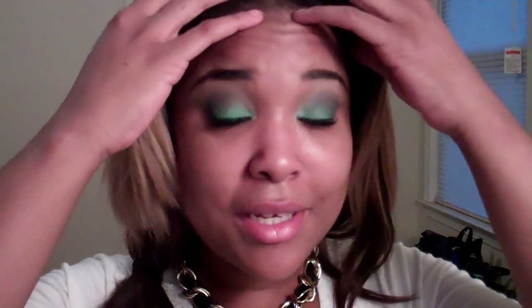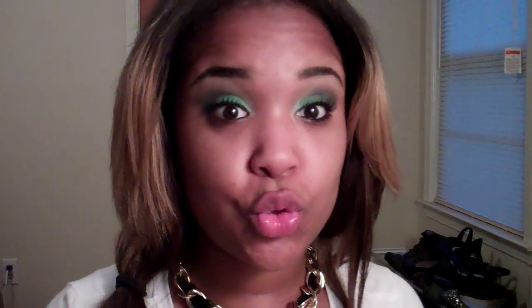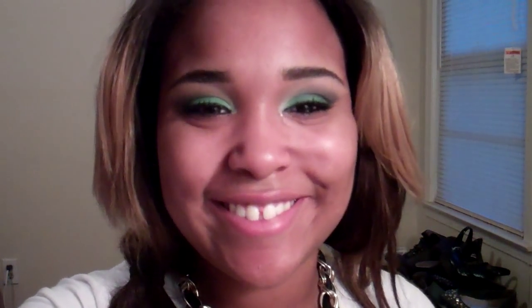Okay, so that's the eyeshadow look. I'm probably going to come back with a full face and show y'all how I do my summer face. Hope you guys enjoyed this tutorial and this look. Keep watching and keep subscribing and I'll see you next time.